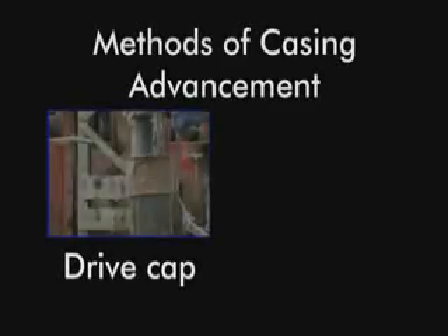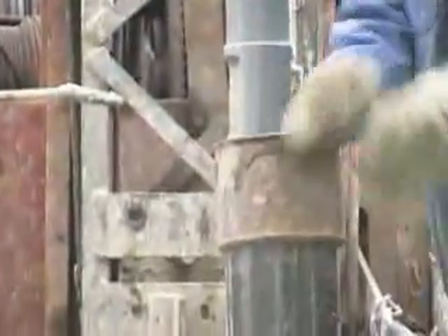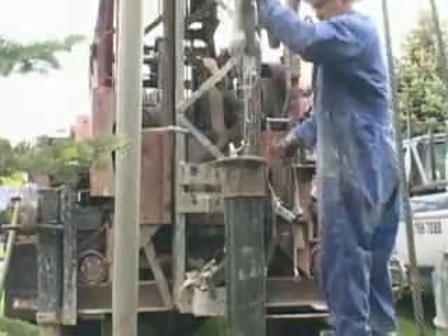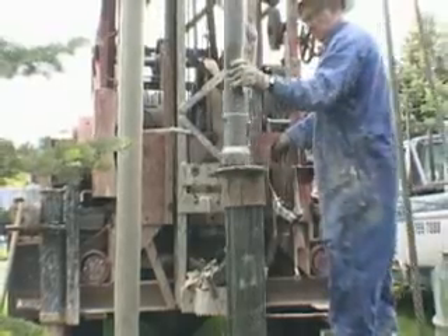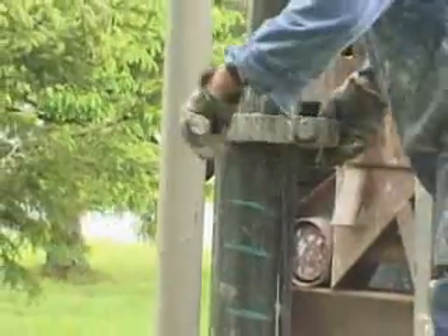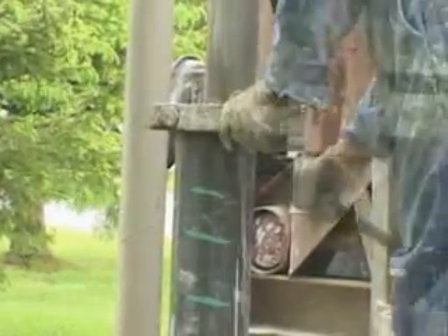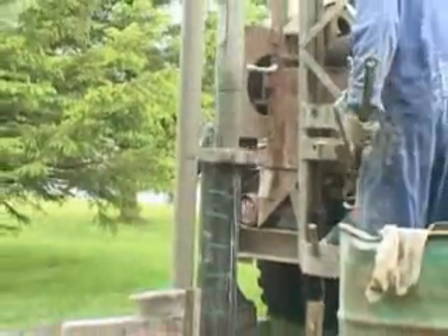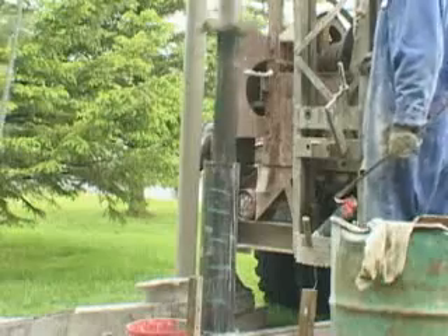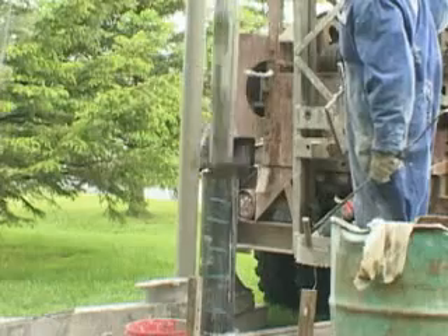There are two methods for casing advancement: the drive cap and the drive blocks. The drive cap is primarily used by cable tool operators until such time as increased friction is encountered. The drive blocks then enable more energy to be transferred to assist with driving the casing down. Casing advancement continues in overburden situations until a suitable aquifer is encountered, or until the casing is firmly seated in bedrock, after which casing is no longer required as the geology itself stabilizes the hole.